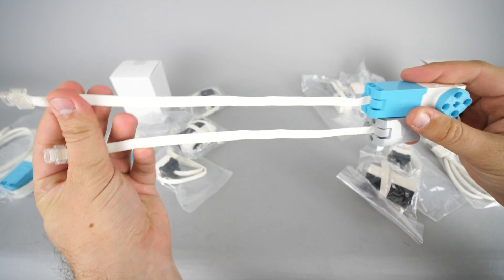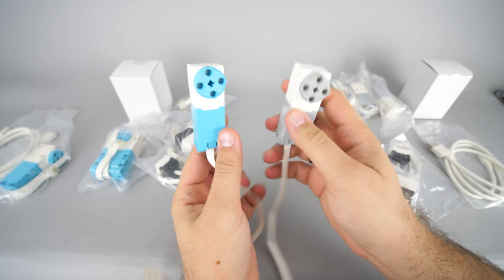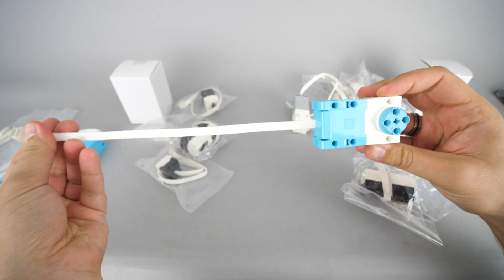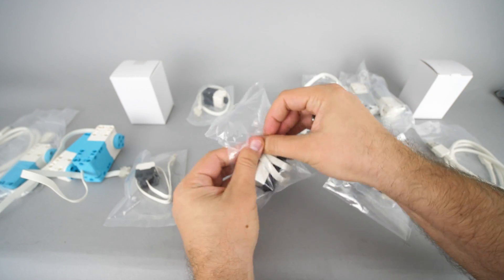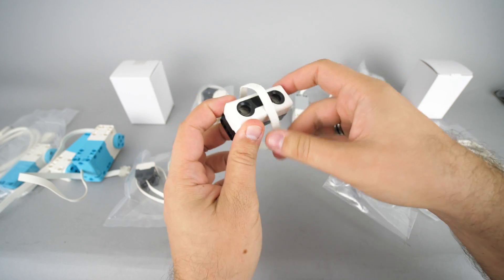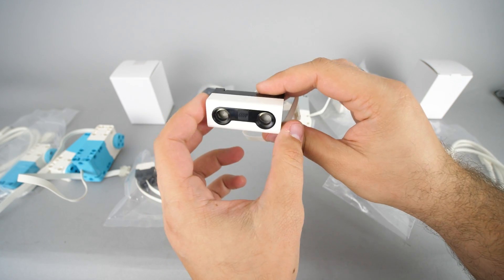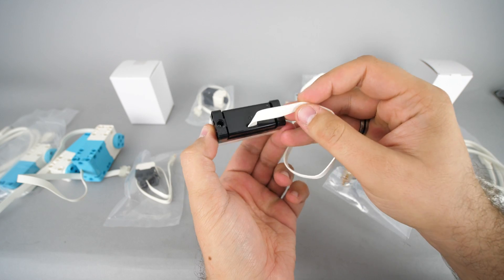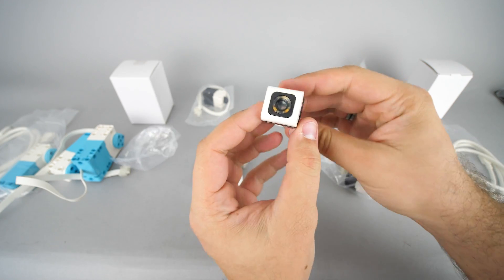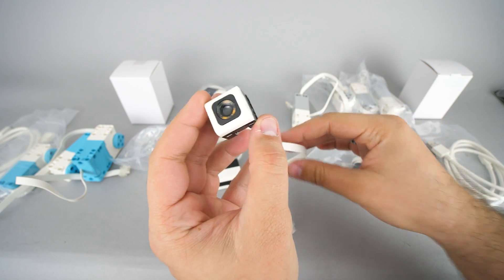The Mindstorms set has 4 identical angular motors, but there are only 2 of them in Spike Prime and an additional large angular motor. This is the distance sensor which is the same in both sets. It uses ultrasonic technology and has a 4-segment light output around the eyes. It also provides access to 3rd party hardware through a connector at the back. The color sensor also comes in both sets.